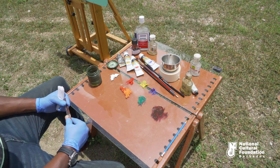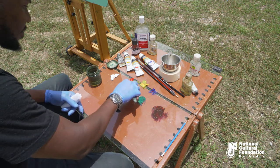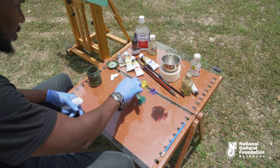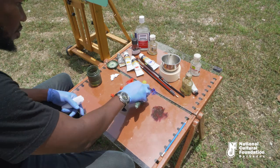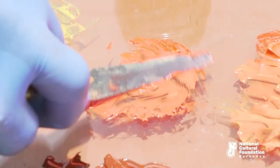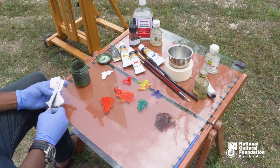First, I'm going to attempt to mix vermilion. Vermilion is equal portions of orange and red. I'm also going to look at magenta. Magenta is equal portions of red and purple.